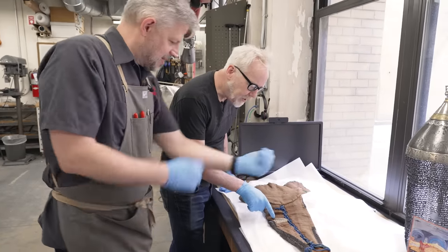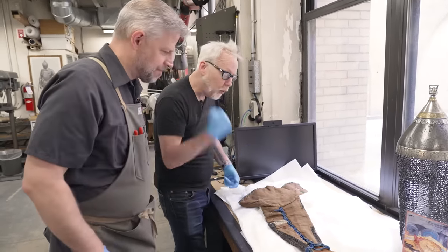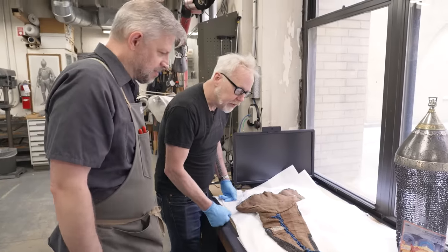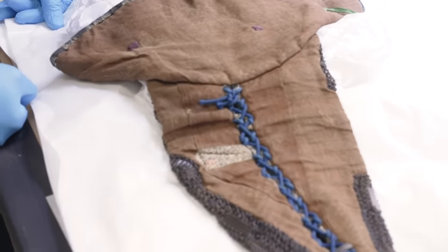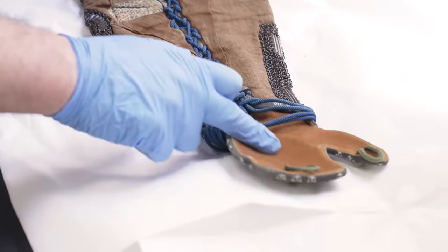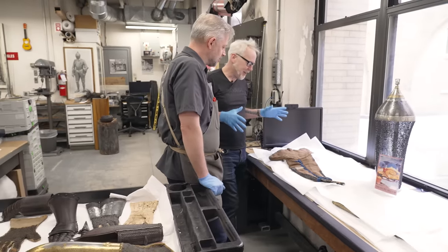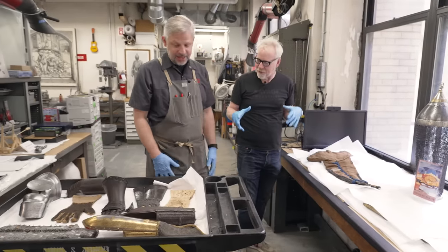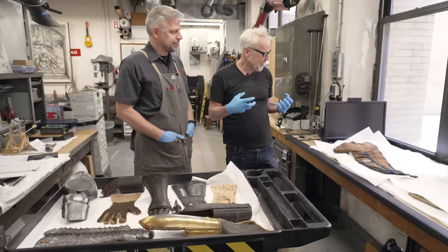Why just that little patch? Because you're bending — it seems like that would be a potentially weak spot that they've reinforced. So you reinforce with a little doe skin leather. And this is beautiful leather back to your hand there.